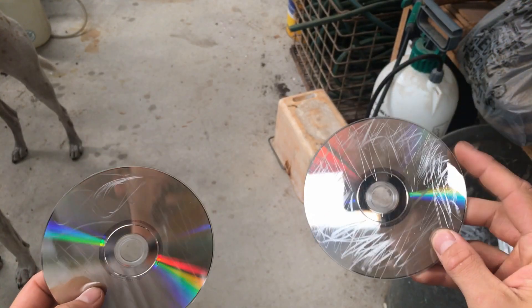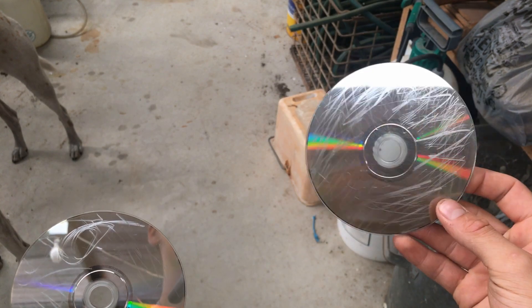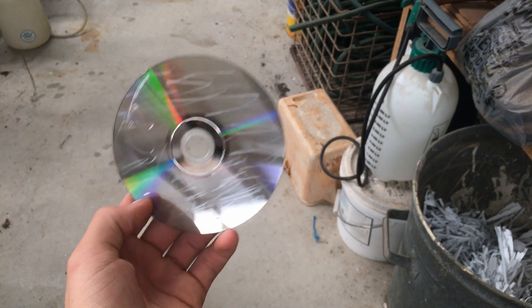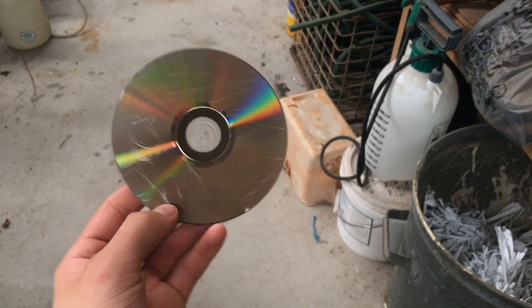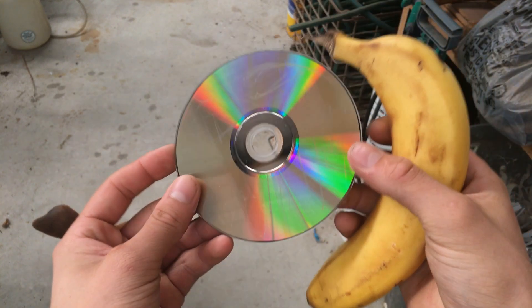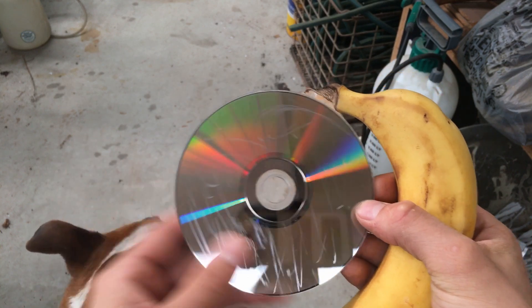Here are the two discs. This one is scratched really bad — the computer doesn't even read it anymore. And this one, although it looks kind of bad, is actually pretty decent. The movie still plays really well, just occasional lagging here and there. So anyway, let's get on to this. I'm going to try the least scratched disc first.